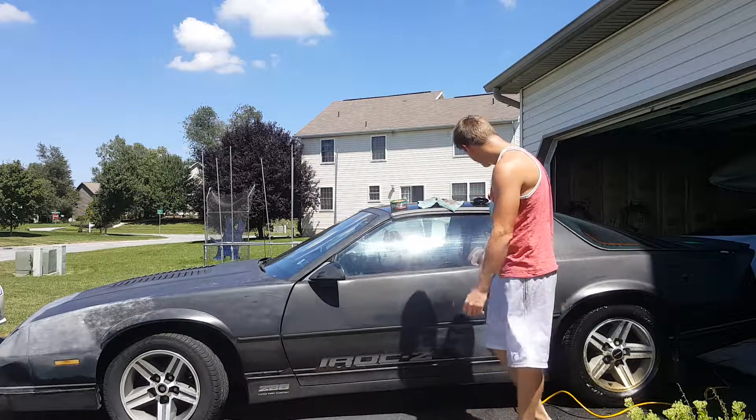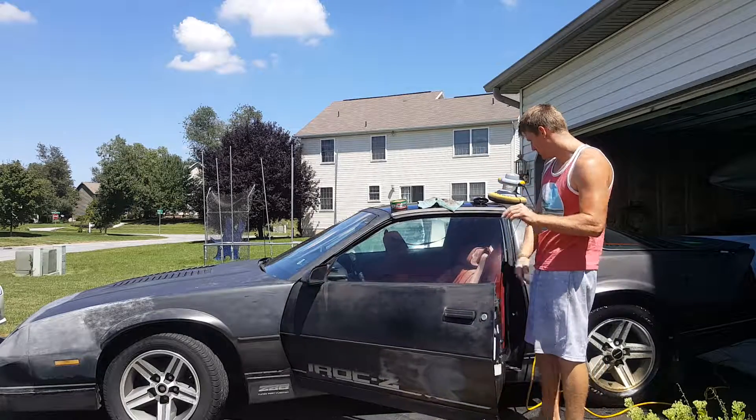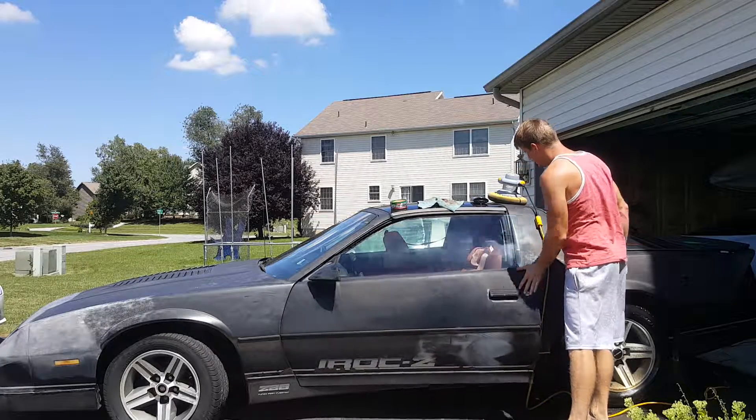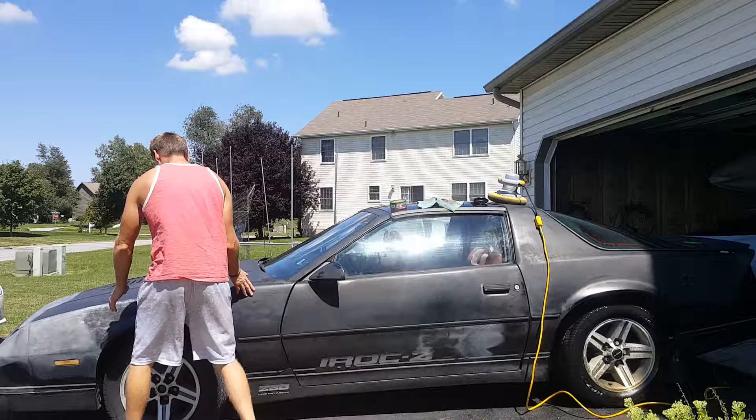Flat tire. Overall, it only has 68,000 miles. It doesn't have to start — it needs a gas tank and a fuel pump. Right now I'm just trying to clean it up.